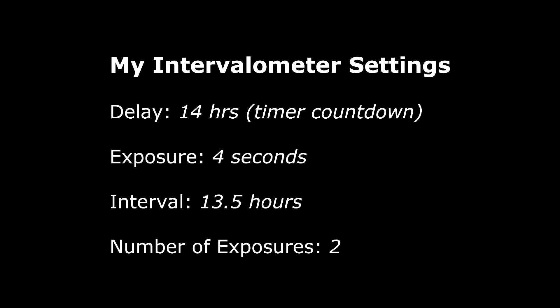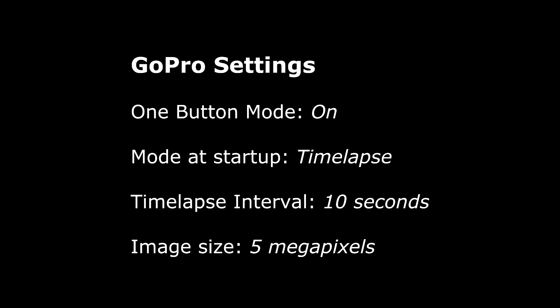The interval of 13 and a half hours is the length between sunrise and sunset here in Seattle today. The number of exposures is simply one to turn the camera on and one to turn the camera off after the 13 and a half hours. Within the GoPro camera itself, I have it set in one-button mode to take time-lapse photos every 10-second interval and 5-megapixel photos.